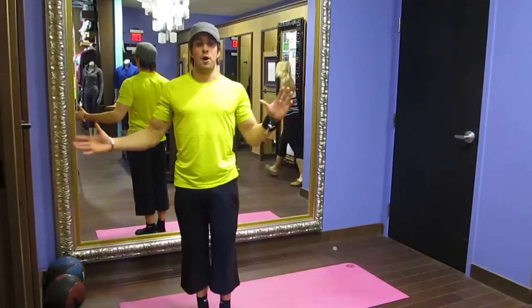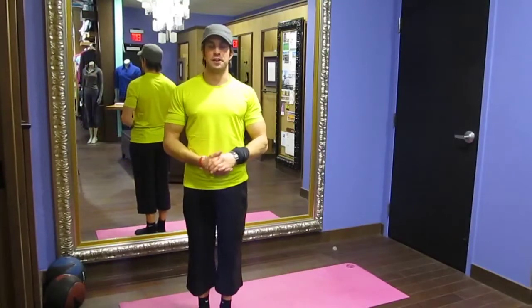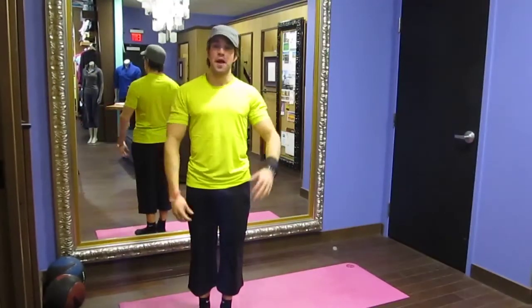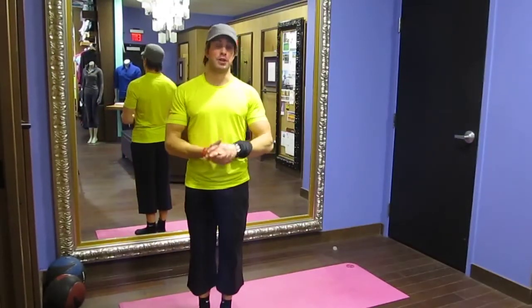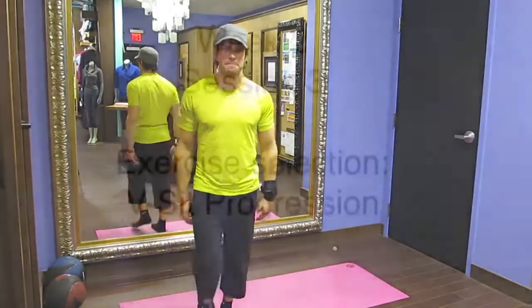Hey guys, how are you doing? Welcome back to Lululemon meets I Am Fitness. I'm your host Chris Henderson. This is week number two. Hopefully a good progression — it's going to be bi-weekly. Enjoy it guys, let's get into it.